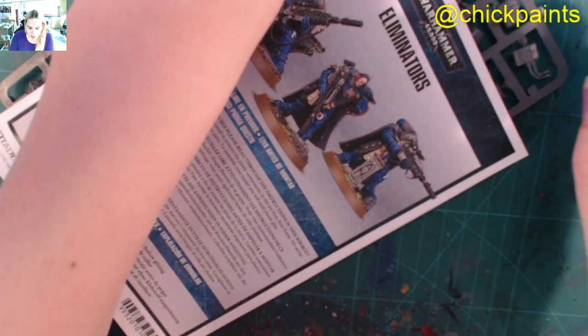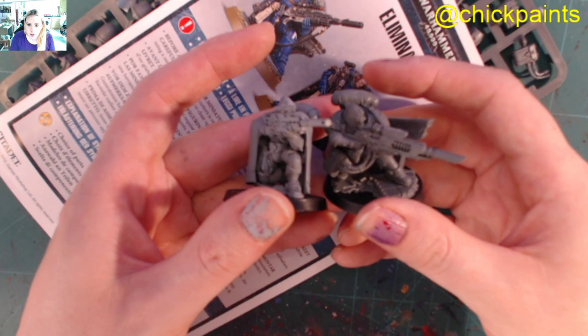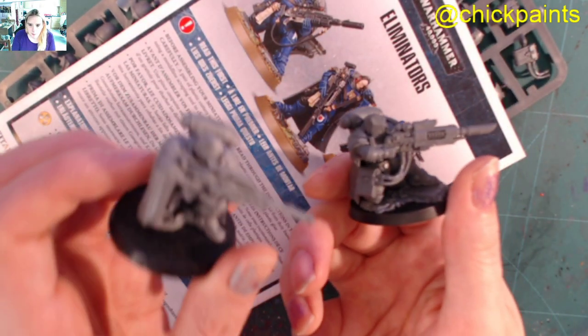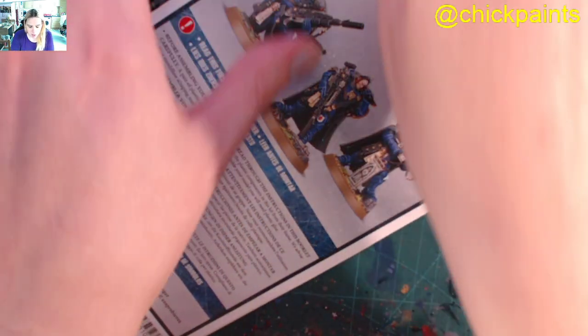So that's these guys — they are fantastic, I like them. They are very large models as well. I know they're crouching, but even compared to other Primaris they are very large models and I do like them.